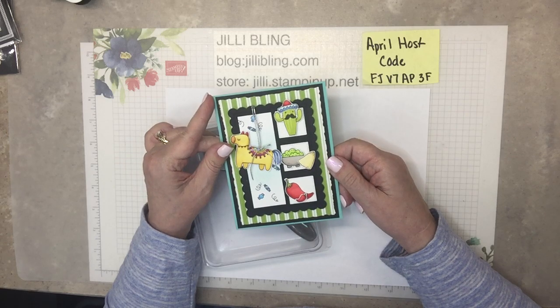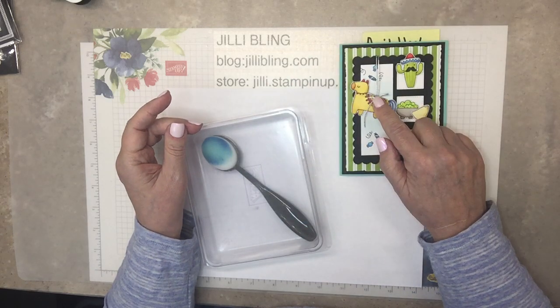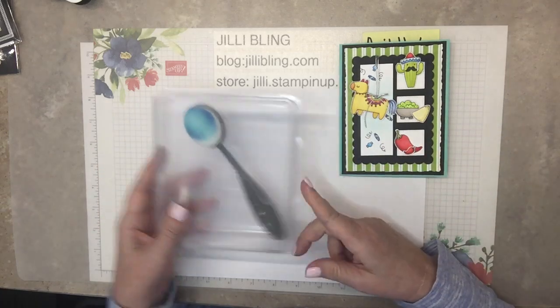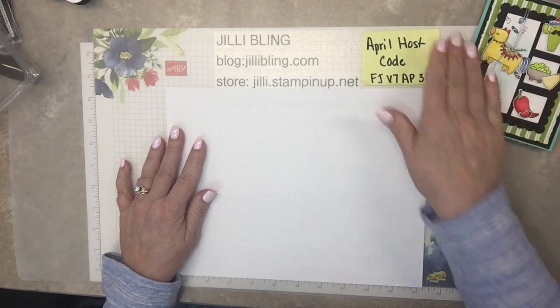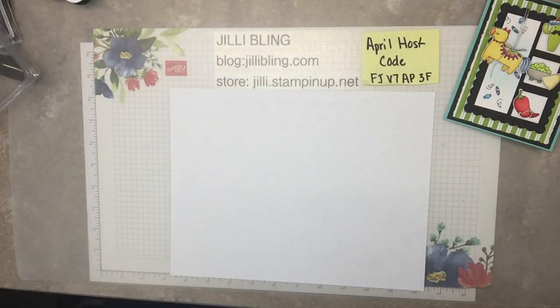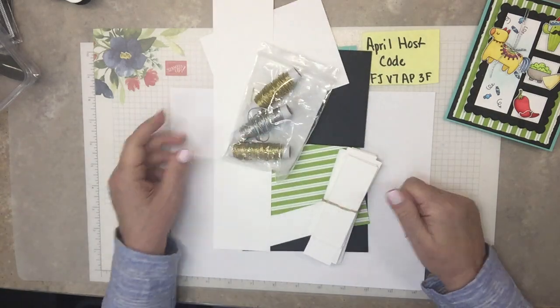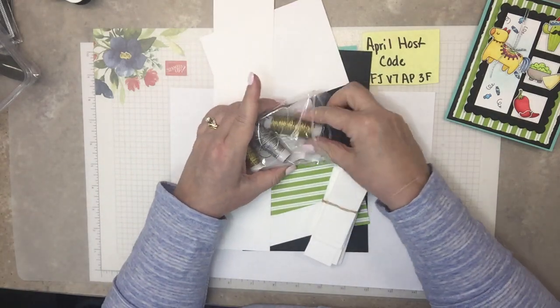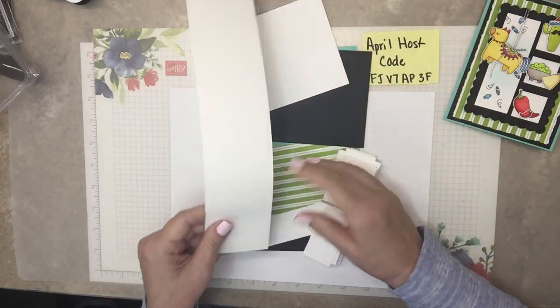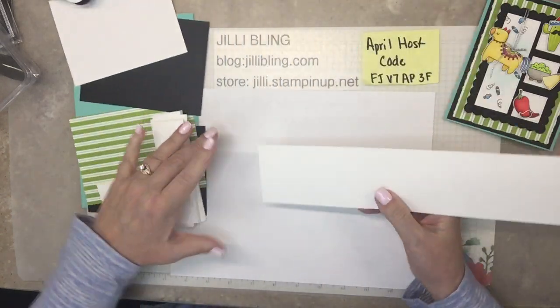So you ready to get started? I want to do gold cord on this one. This is Elegant Trim, which is nice. It's in the current catalog and it's making its way to the next catalog. So here we go — I want to use the gold this time. And this is for stamping — let's do the stamping.